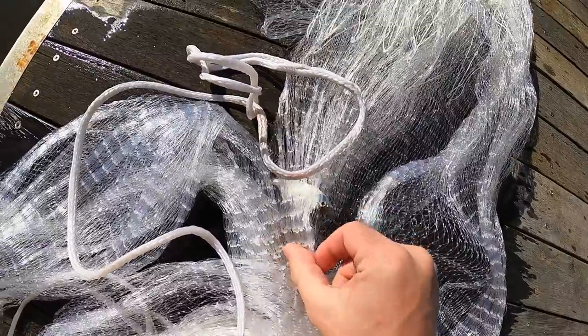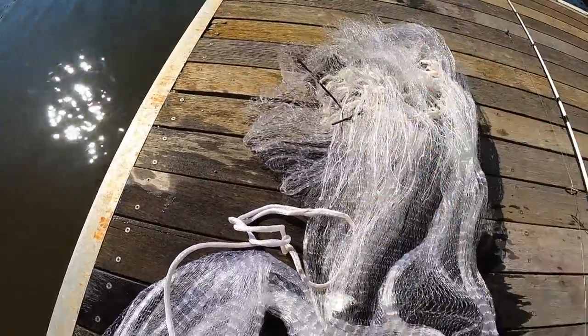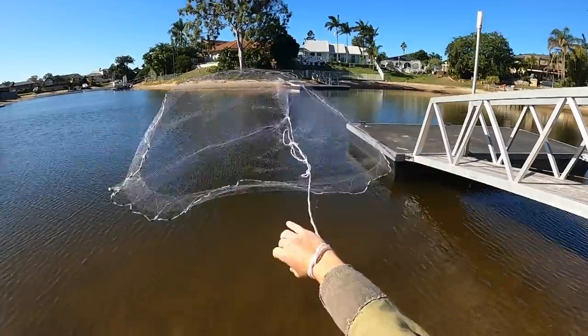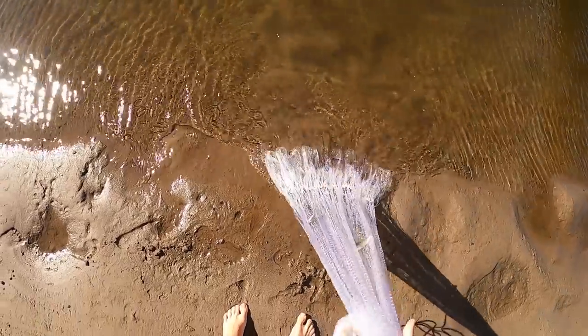See that right there — little silver biddies, two more down there, that one's a pretty big one. That'll be perfect bait for jacks, flathead, bream, anything like that. Got a lot of little fish in this one — little whiting and a heap more silver biddies.